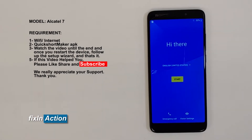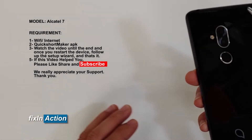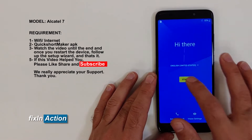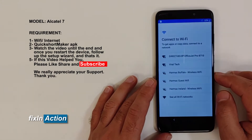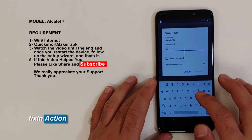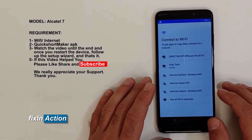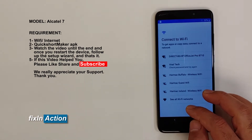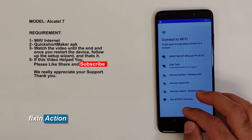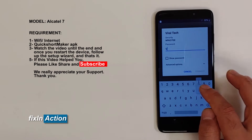Hello everyone and welcome to Fax and Action YouTube channel. We've got our KIT L7 and we will be trying to bypass and remove the Google account from this model. To get started, first connect to the Wi-Fi network. The password is incorrect, so let's try again for the Wi-Fi.